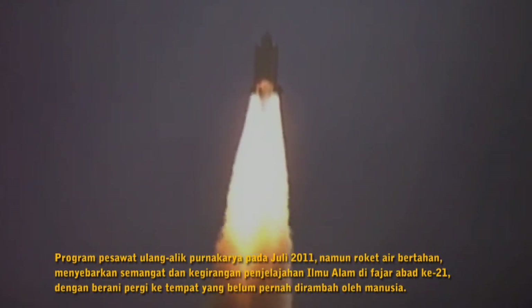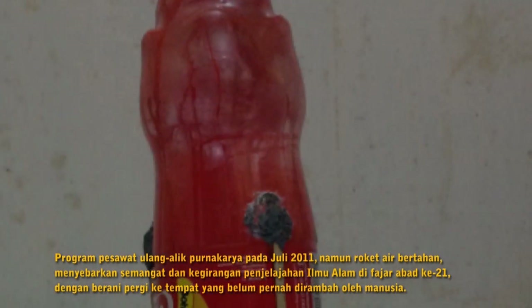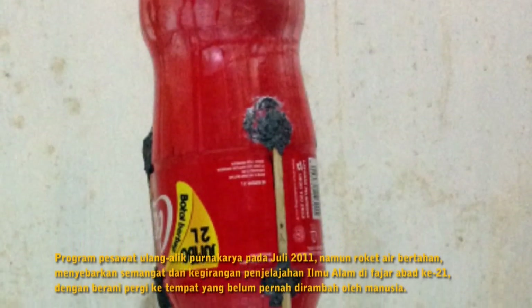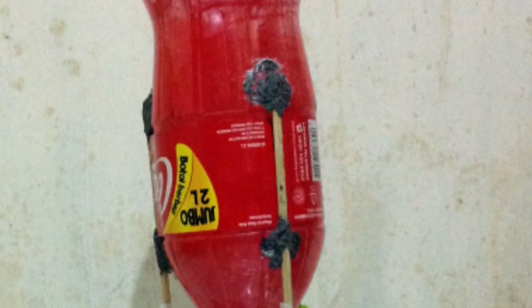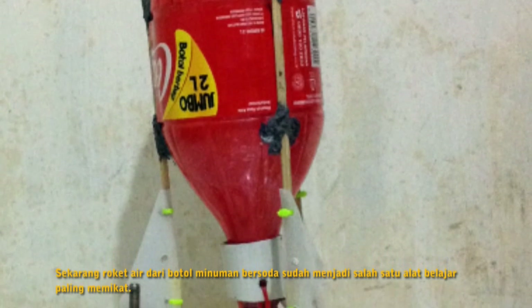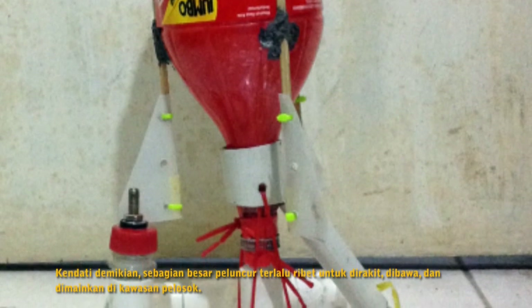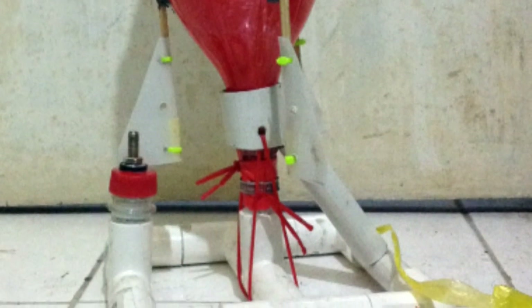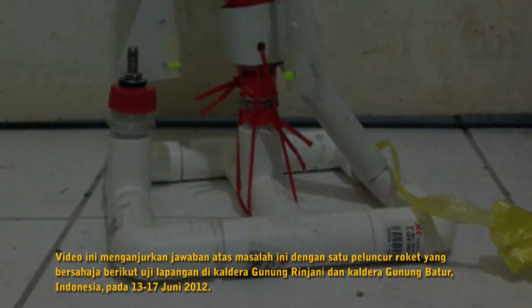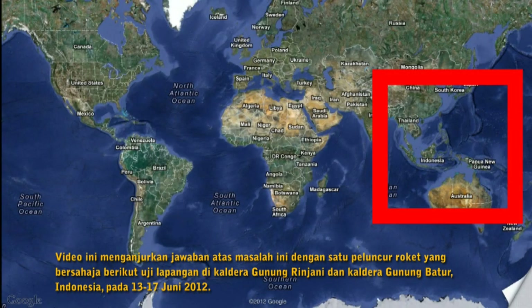The Space Shuttle program finished in July 2011, but water rockets survived, spreading the spirit and joy of scientific journey in the dawn of the 21st century — to boldly go where no man has gone before. Today, water rockets made from soda bottles have become one of the most attractive learning tools. However, most launchers are too complicated to build, distribute, and use in remote areas. This video proposes an answer to this problem, with a simple water rocket launcher field-tested in Mount Rinjani Caldera and Mount Batur Caldera, Indonesia, on June 13–17, 2012.